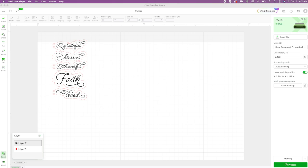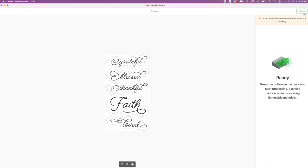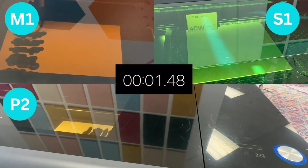Here is the set of designs we are going to use — these are keychain designs that will be engraved and cut. I'm going to use this exact same design on all of the machines. I'll click Process, then click Start in Creative Space, then click Start on the machine, and that is when the time will begin.